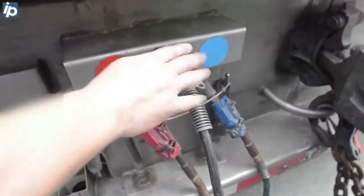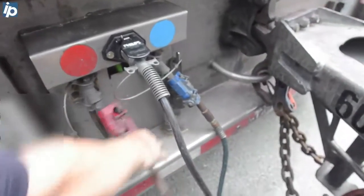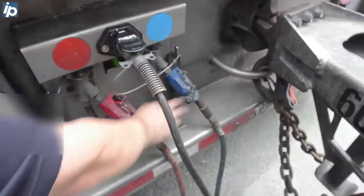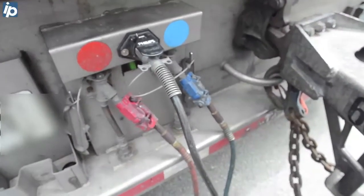This is your power cord to run all your lights and your anti-lock brakes — everything on here has anti-lock brakes on it. This is your emergency line, this is your service line. If anything happens, this blue one is still pumping air, but if this one comes off, you immediately lock your brakes.